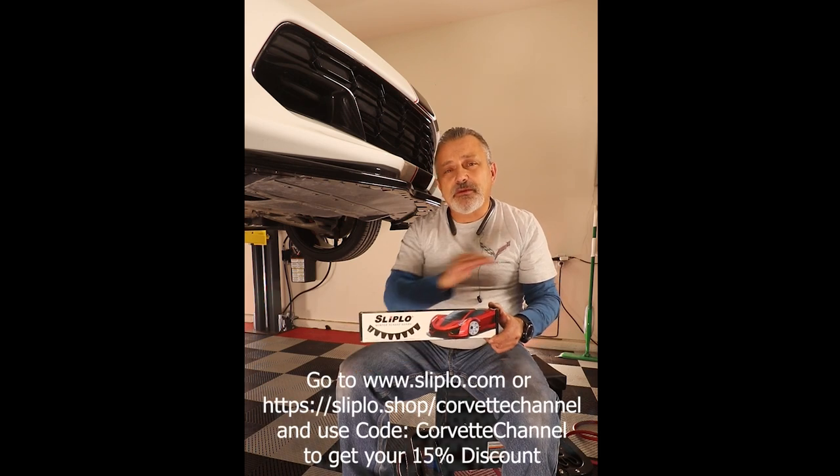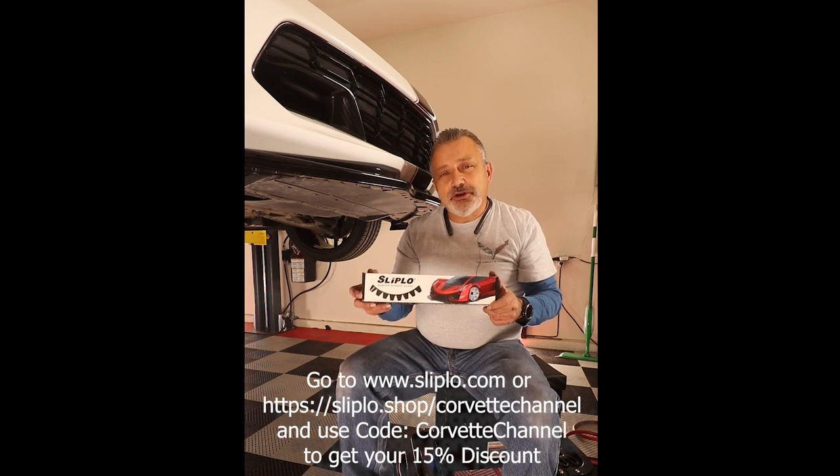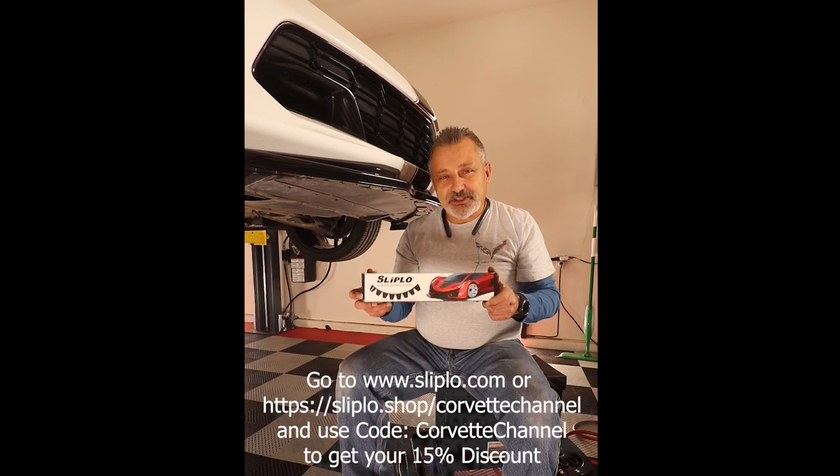Go ahead and reach out. I'm going to put that information right here on the screen. Go to slipblo.com and be sure to use 'Corvette channel' as the code to get your 15% discount.